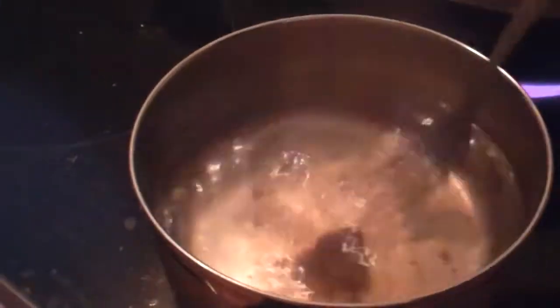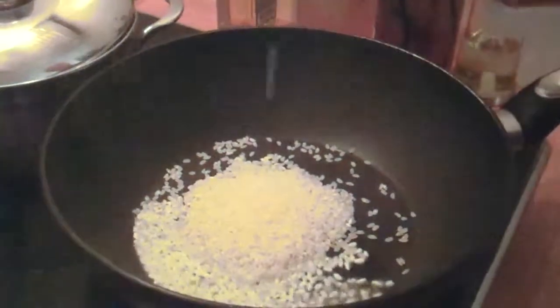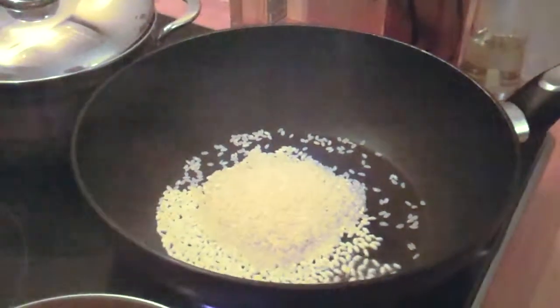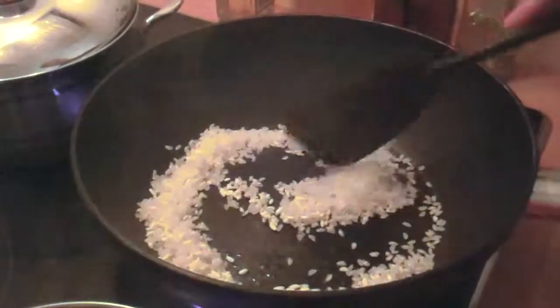While the broth is coming to a boil, put up a pan for the risotto, add a bit of oil, and add the risotto. Quickly stir-fry the risotto and then add the broth.